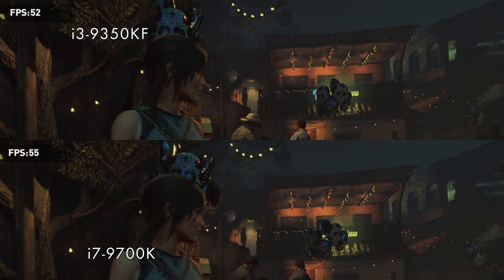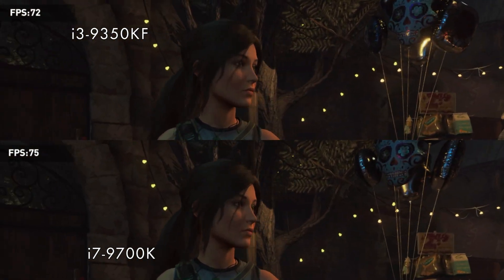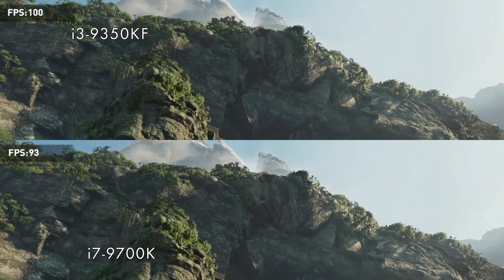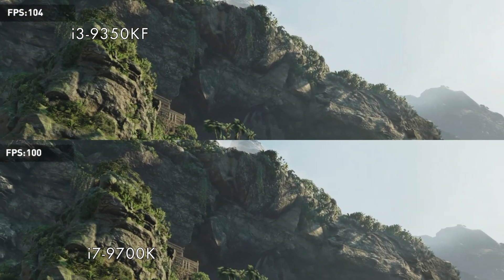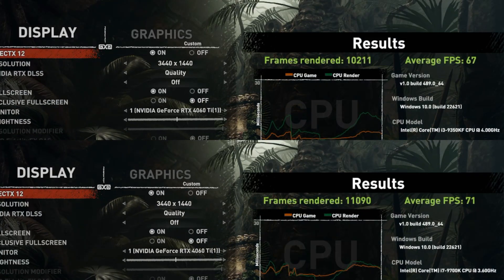I decided to run some in-game benchmarks. First game I ran was the Shadow of the Tomb Raider benchmark. This is the game I thought I would see the biggest difference in FPS between the overclocked i3 and the 9700K, just because Shadow of the Tomb Raider is a much more CPU-dependent game. I ran everything on ultra settings at 1440p, and the i3 did hold its own — it was only about a 4 FPS difference.